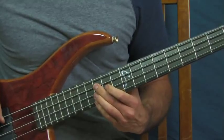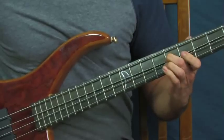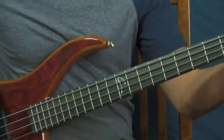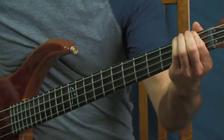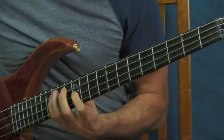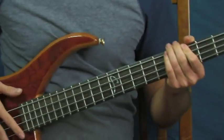Then you're going to do a really cool slide from the 15th fret of the A string - not the D string but the A string - down to the 8th fret of the A string. Then you're going to slide from the 1st fret of the E all the way to the 6th fret of the E. You want to try and make these notes sound as rich and juicy as you can.